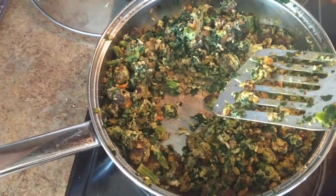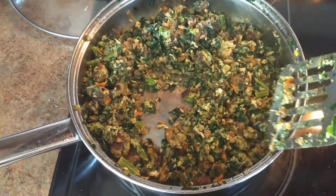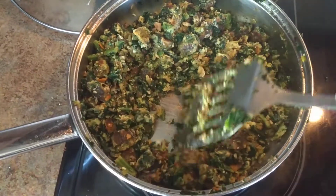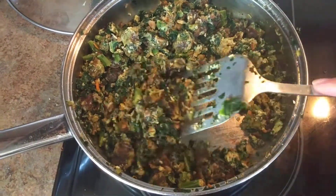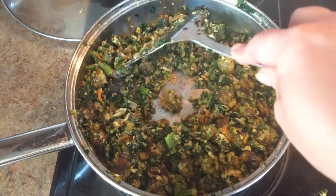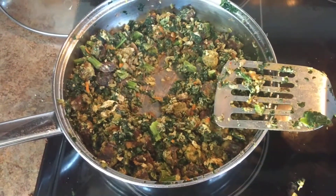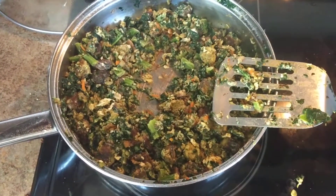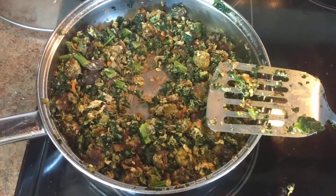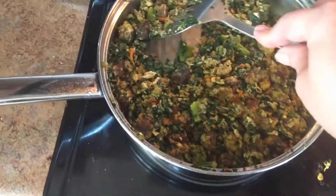If what you're cooking doesn't need to be crisp, you can just add a tiny bit of water to the skillet to help lift your food off. If not, go ahead and remove your food from the skillet, and then immediately — with the hot skillet — put some cold water in it, whatever temperature comes out of your faucet, and put it back on the burner while the burner is still hot, and it'll just come right off.